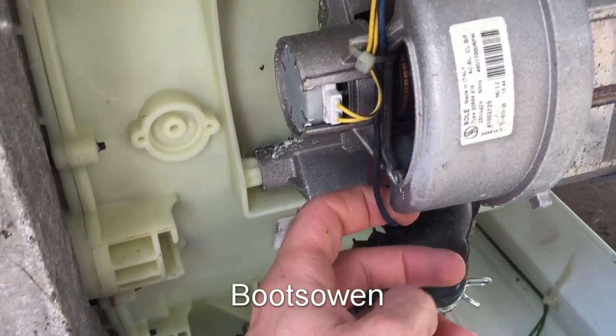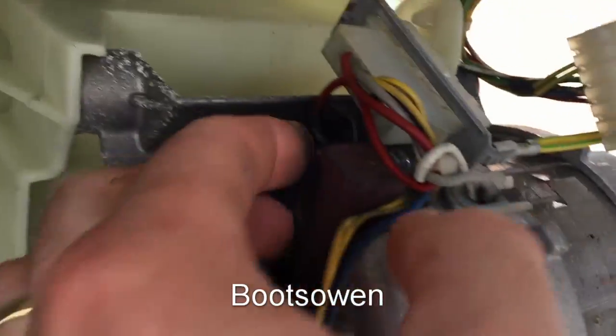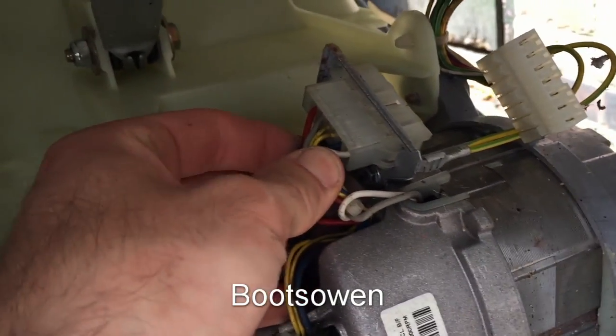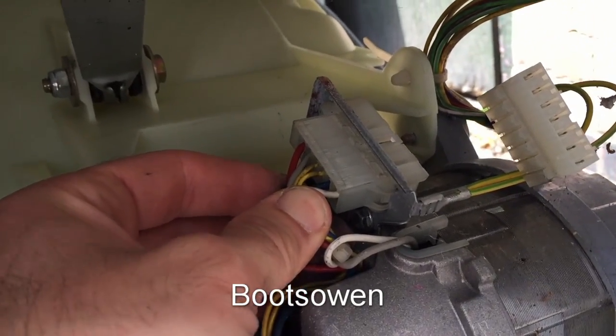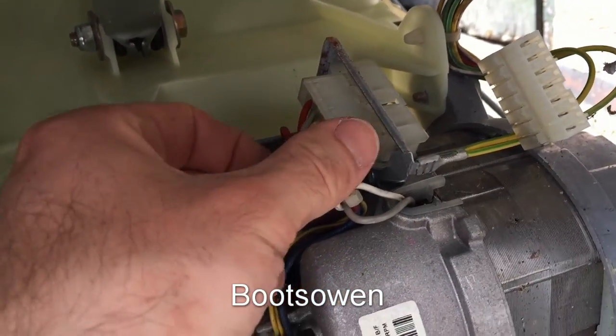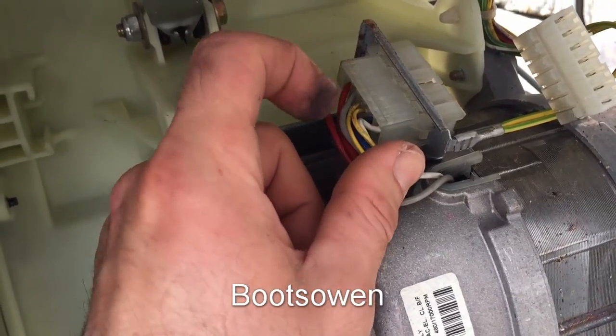You'll have cables coming from the tachograph — that's the yellow in this case. You'll have them coming from the brushes, which in this case is this blue one, and there should be another one — that red one. So there are only four cables, and then the other two — the gray and the white — come from the windings inside.